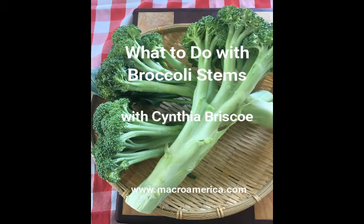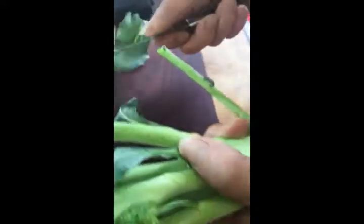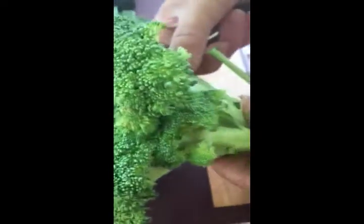What to do with broccoli stems? What do you do with yours? First of all, trim off the leaves and save those — they have a lot of vitamin C. Cook those with the florets.